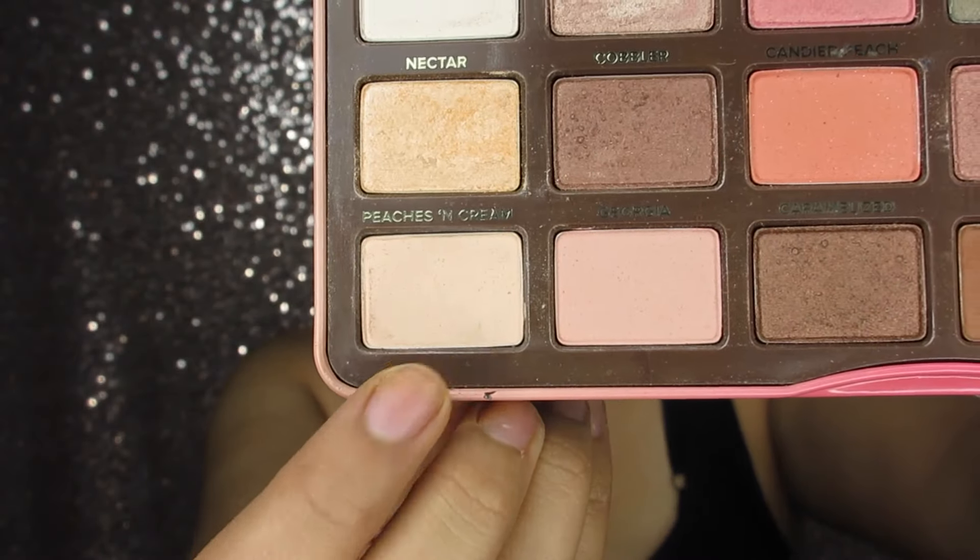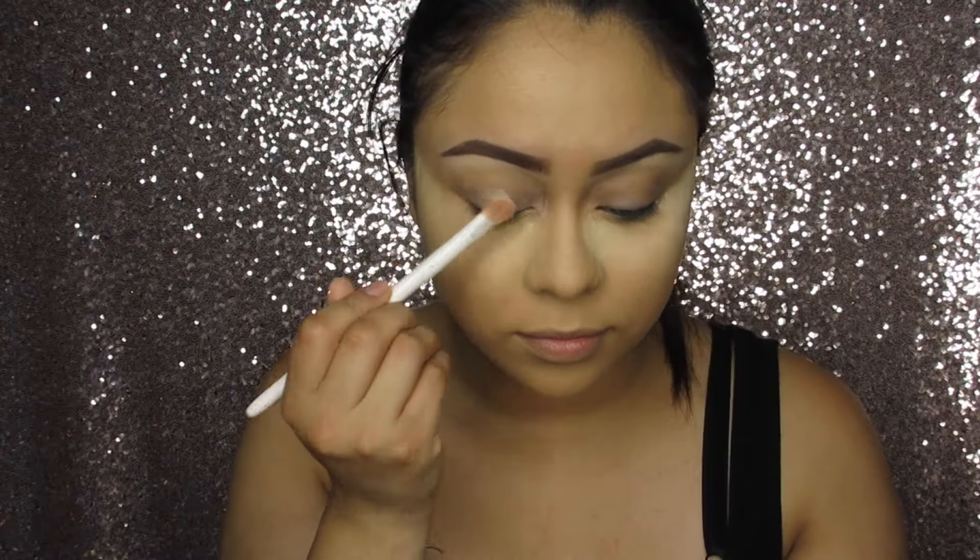Taking the Too Faced Sweet Peach Palette, I'm going to take the color Peaches and Cream and apply this all over the eyelid.